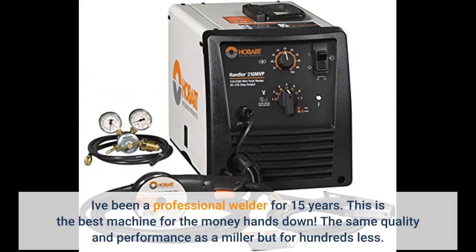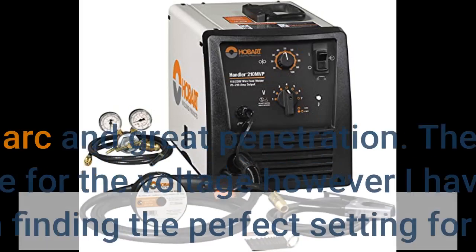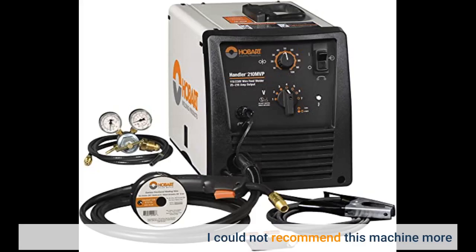I've been a professional welder for 15 years. This is the best machine for the money, hands down — the same quality and performance as a Miller but for hundreds less. Very smooth arc and great penetration. The downside is the toggle for voltage, however I have yet to have a problem finding the perfect setting for any job. I could not recommend this machine more.